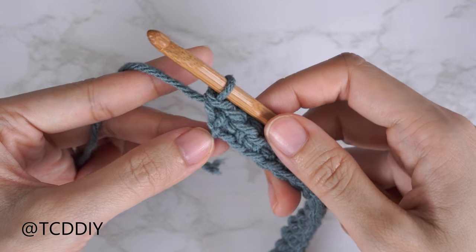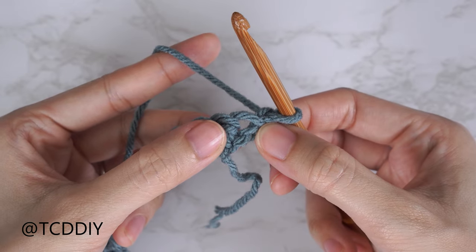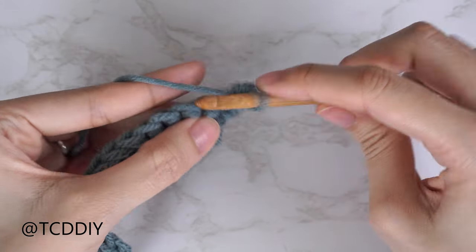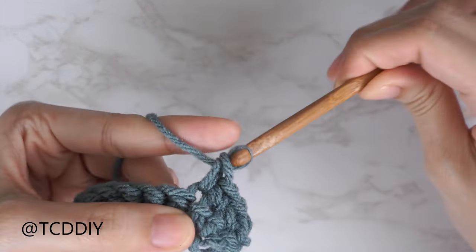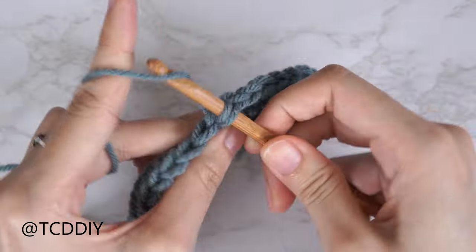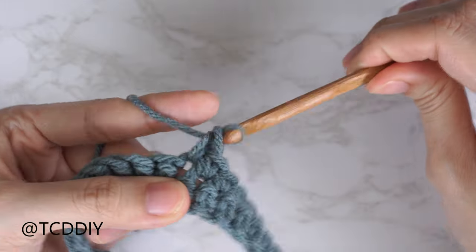That is our increase. The following row starts with an increase: chain one, flip your work, and into the last stitch from our previous row insert with two single crochets. Then one single crochet into every stitch. We're going to be repeating those two rows — a single crochet row that ends on an increase of two, and then a following row that starts with an increase and has one single crochet into every stitch — until we have an underarm that can reach from mid underarm to the corner, ending after an even number row or along the bottom.